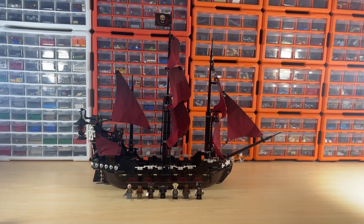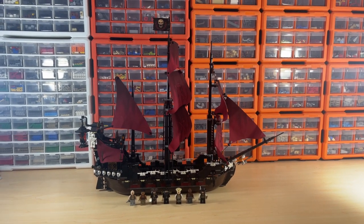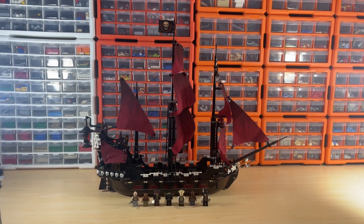You're looking at easily a thousand dollars brand new, somewhere around seven hundred to a thousand dollars. Some of these figures are exclusive and hard to find themselves, which brings up the value of the set.